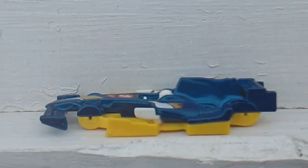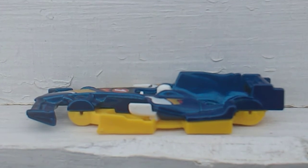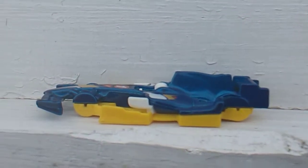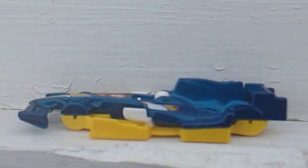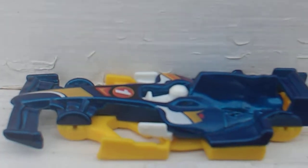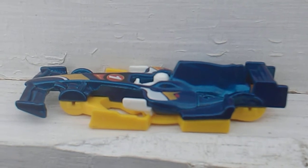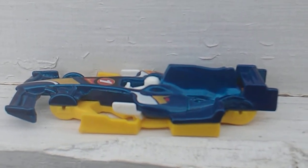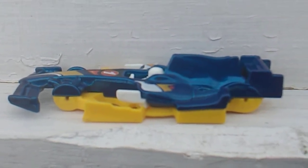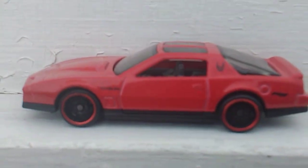Up next, this is sort of an Indy car — it says F1 on the bottom so it's a Formula One car. I robbed the wheels off of it and I will not put this one back together. If somebody wants it to put some wheels on it they're more than welcome to it — hint hint, Matchbox Man. Anyway, I robbed the wheels off of it and put them on the second Firebird.